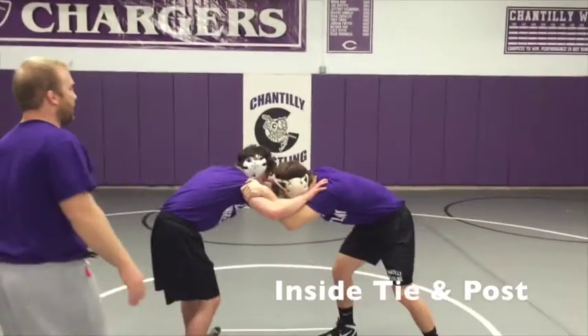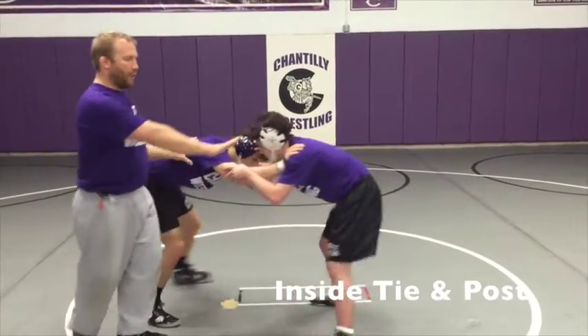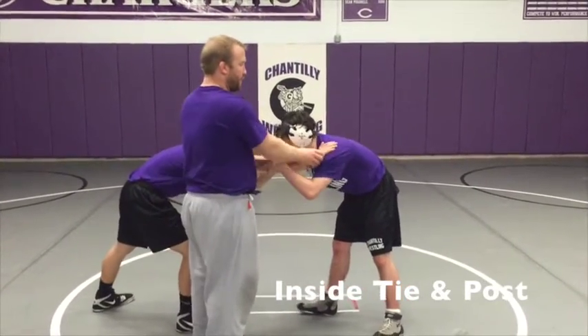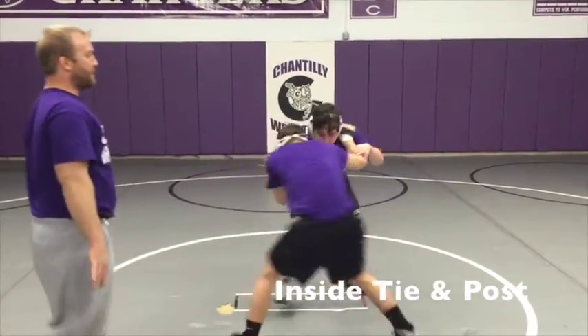Man A has the inside tie here — it's 180 — and he's got his post hand here. His post can easily adjust from an inside tie to a post. With his post he pushes, from his inside tie he pulls, and circles.